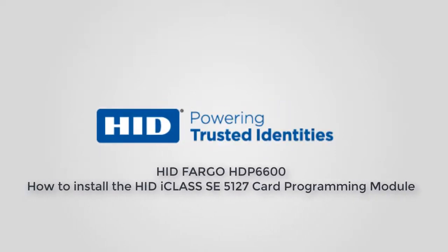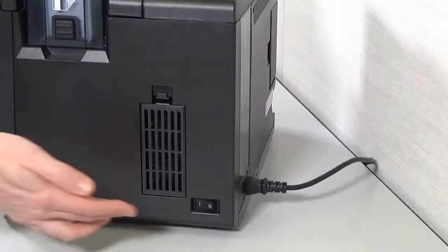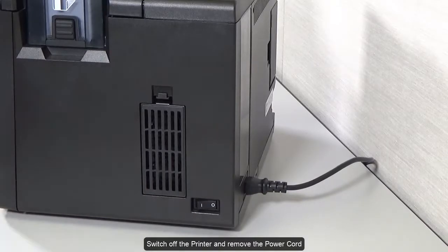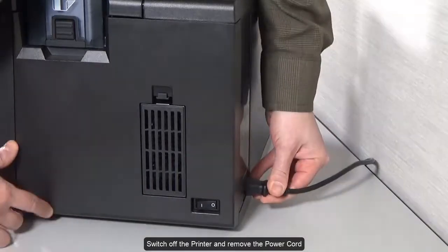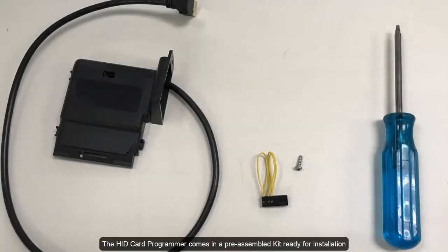This video on the Fargo HDP6600 card printer demonstrates how to install the HID i-Class SE5127 card programming module. Switch off the printer and remove the power cord. The HID card programmer comes in a pre-assembled kit ready for installation.